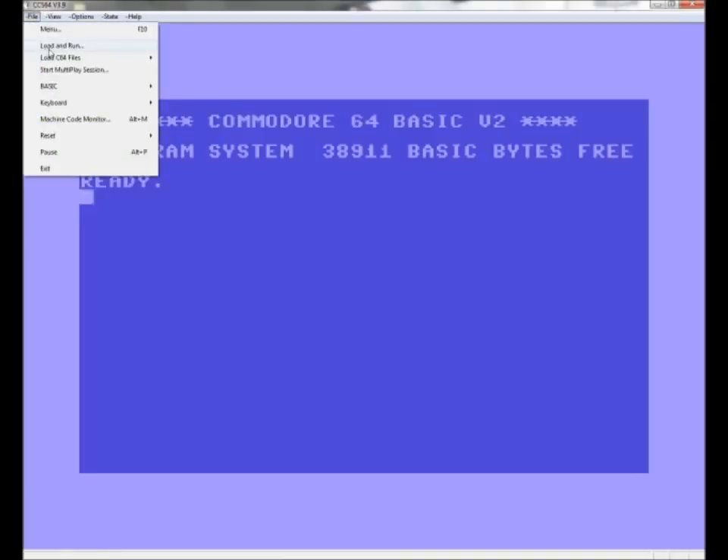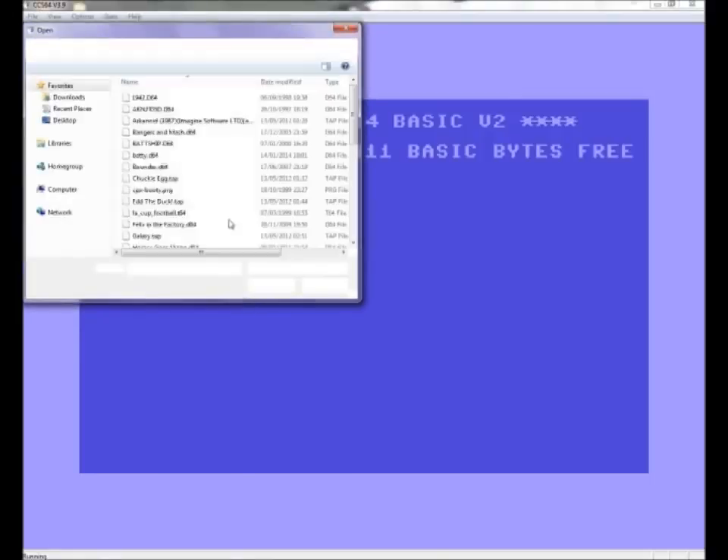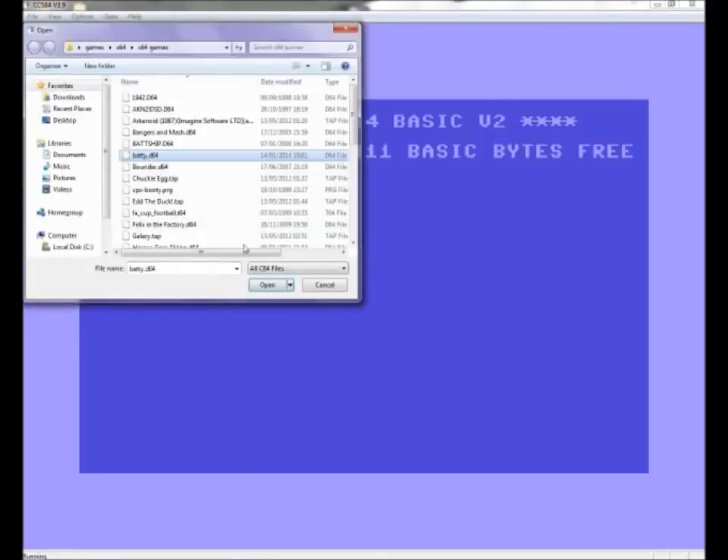Go to File, then Load, then Run, click on Battery Open — that's the first part, very easy. This is a brilliant Commodore 64 emulator and you can play it full screen.